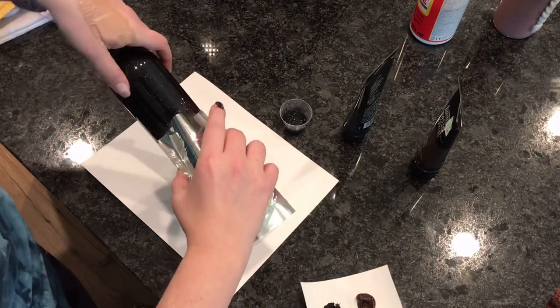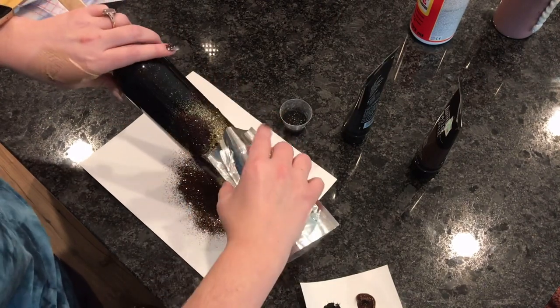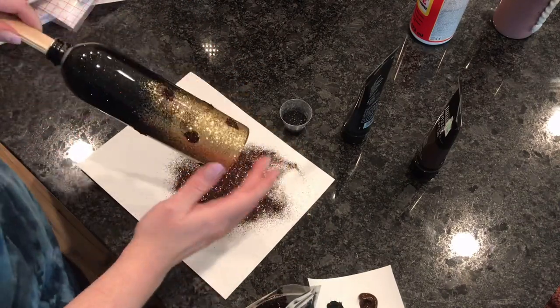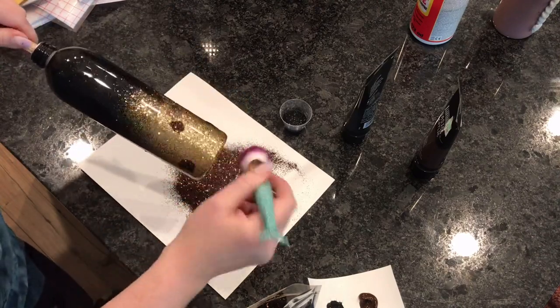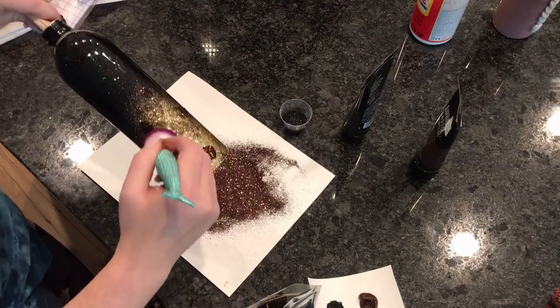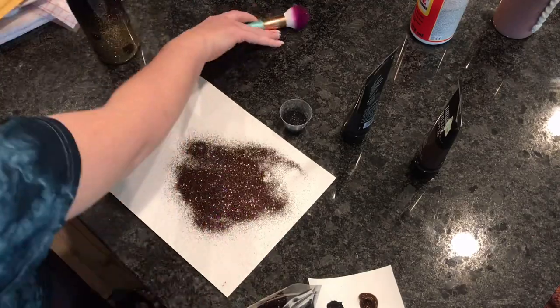Once I have them spaced out how I want, I will sprinkle on my brown glitter. I like to use paint versus Mod Podge because the paint gives a tinted base — once the paint dries it's still going to look brown underneath and you're not going to be seeing gold underneath if there are any little bare spots. It will still be brown, so it gives a little more coverage than regular Mod Podge. Then I'll take a really fluffy brush and brush off any excess thickness, because I want the paint to adhere well and not be applied over glitter.